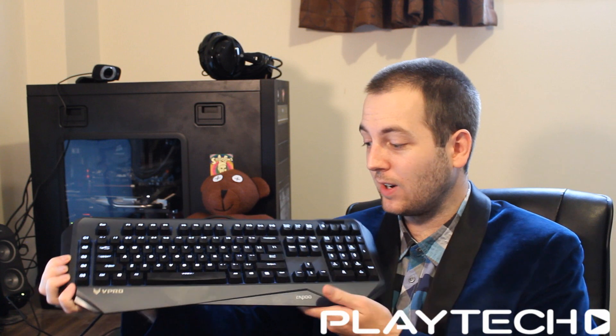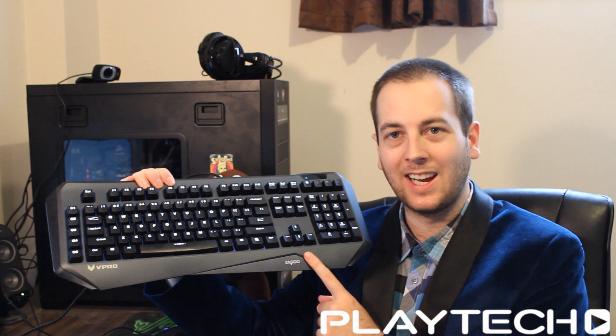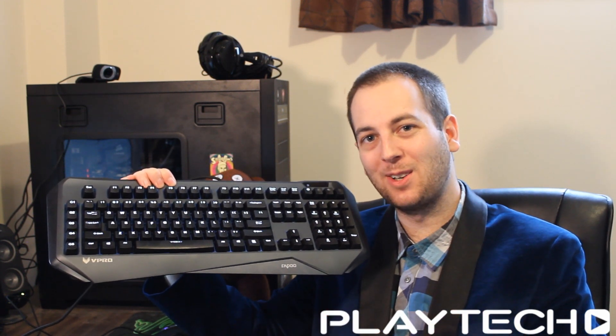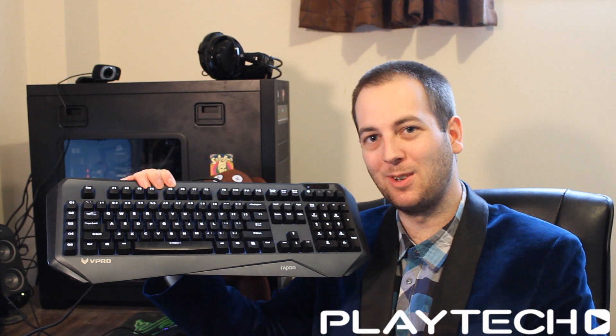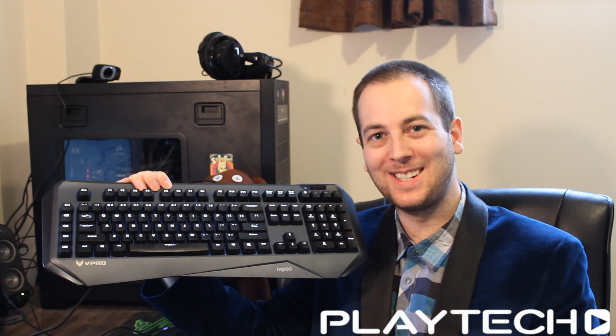The award for worst mechanical keyboard I have ever tested goes to the Rapoo V800. Thank you guys for watching — please subscribe to Tech Showdown if you want to see more videos like this. Like the video and I'll see you guys next time.